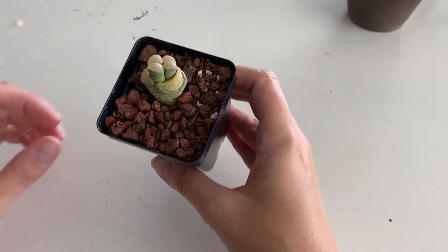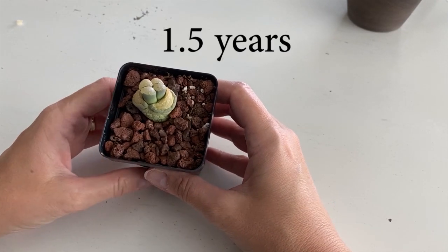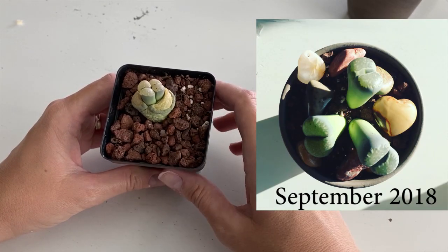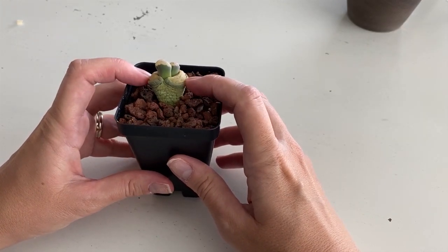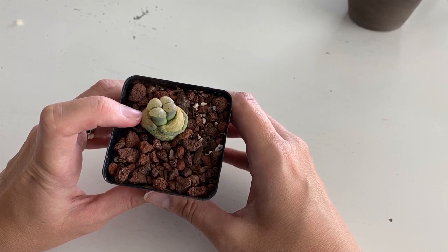Here is a lithop that I've had for a year, or maybe year two. It actually was a grouping of three and two did not make it. I got these at a hardware store and they were in pretty bad shape. This was my first go-around at lithops and this is the first time that this one has split.